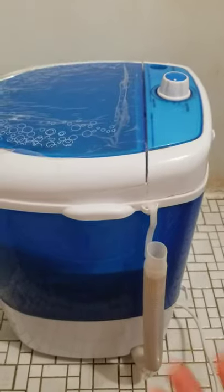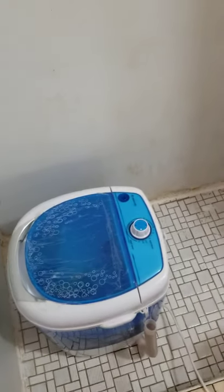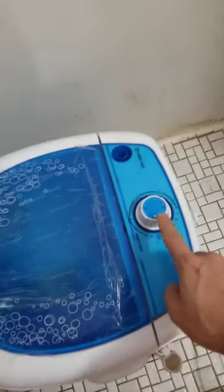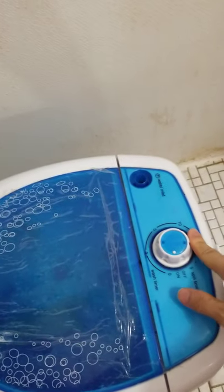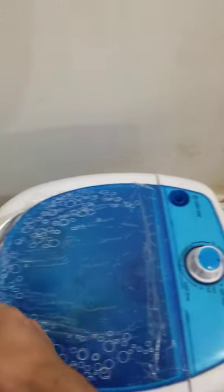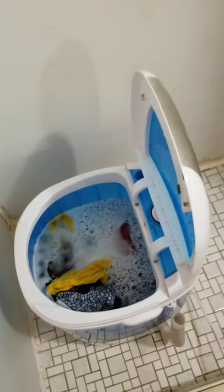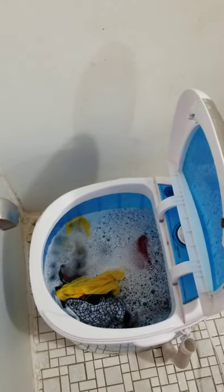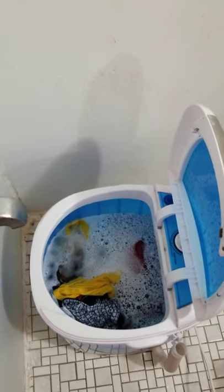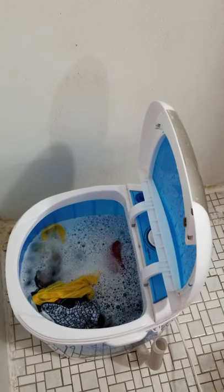The machine has now stopped running so I can show you what's inside. Typically how the cycle works: I turn the timer all the way to 10 minutes, and it stops right here. The spinning circle is extremely easy to use. This is after the rinse already. A key tip: use as little detergent as possible, otherwise you'll end up with foam after one or two rinses.